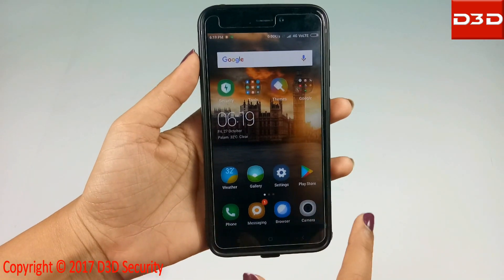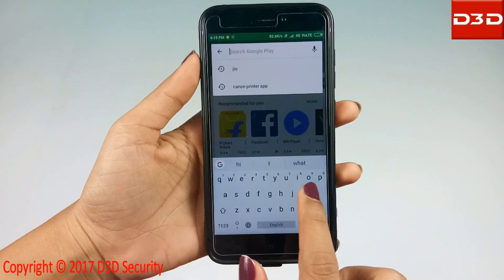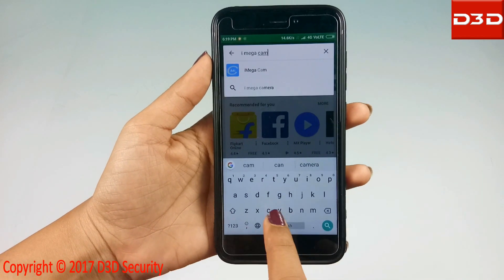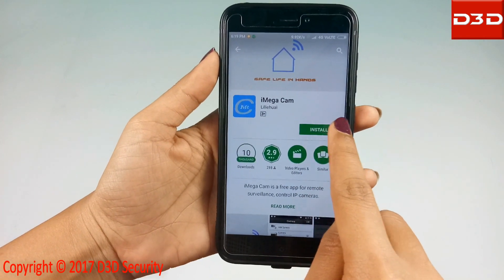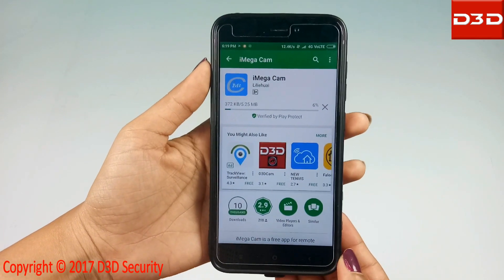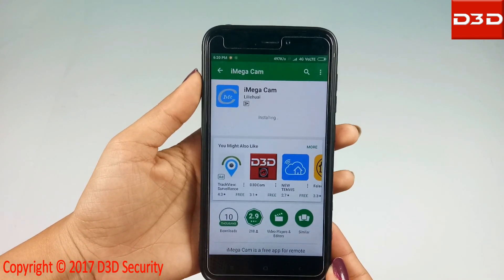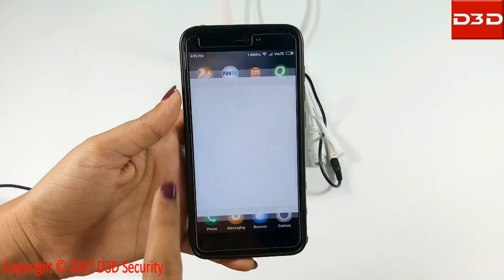Now search and install the mobile application iMegaCam. Open the mobile application.